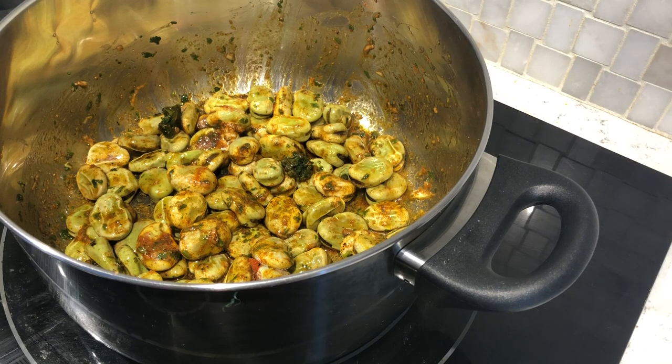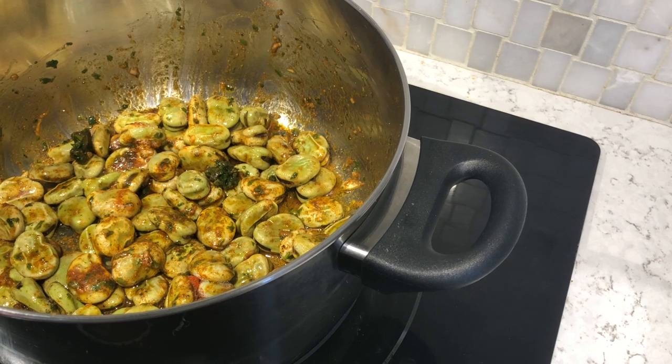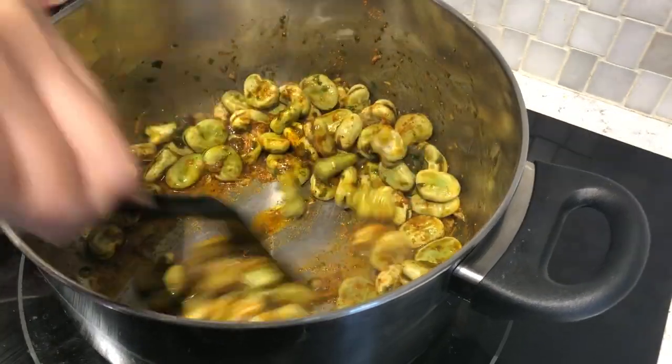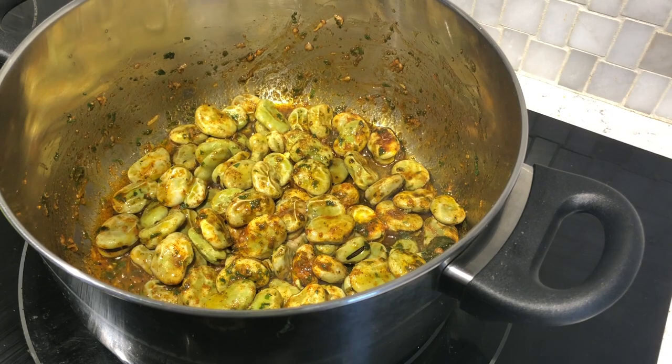Un genre de deux à trois minutes, après ça on ajoute un verre d'eau et on laisse cuire. Quand les fèves sont tendres, c'est prêt à manger, mais il faut quand même réduire la sauce tomate pour ne pas avoir l'excès d'eau. C'est tout, c'est simple comme bonjour.